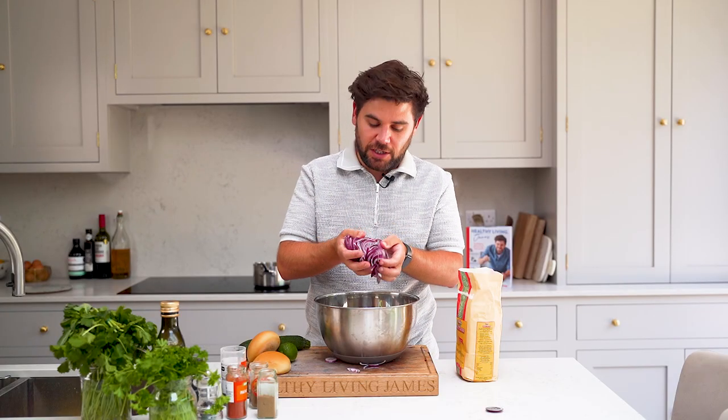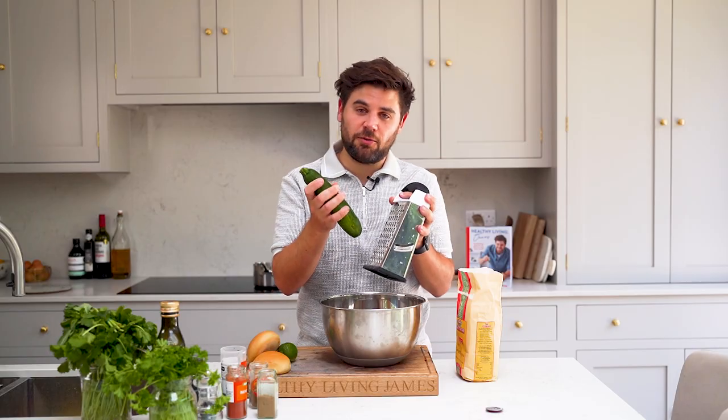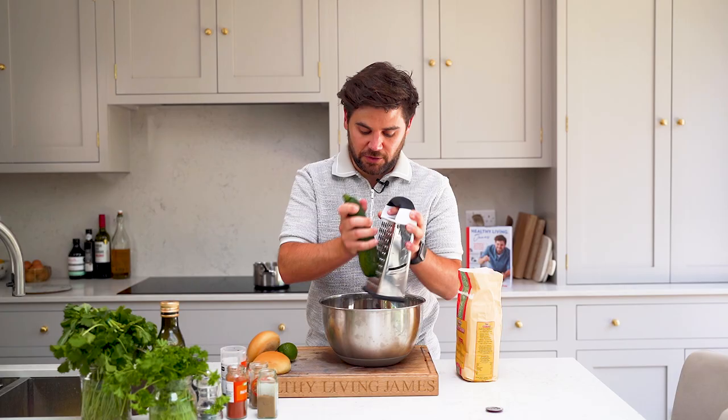Now we're going to add the sliced red onion into a large mixing bowl. Next we're going to grate a courgette straight into the mixing bowl.